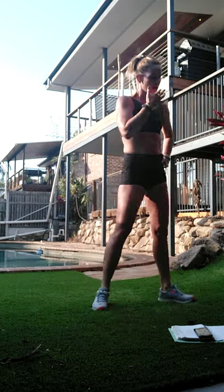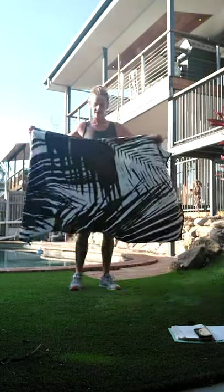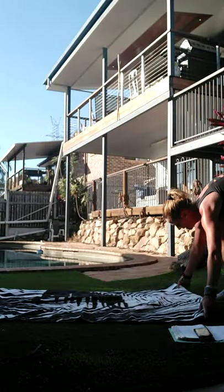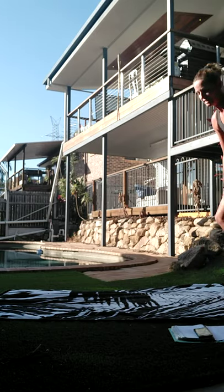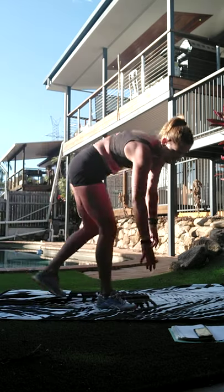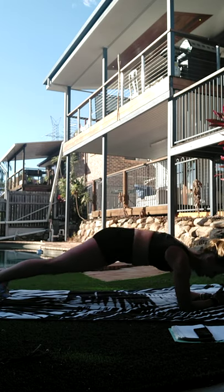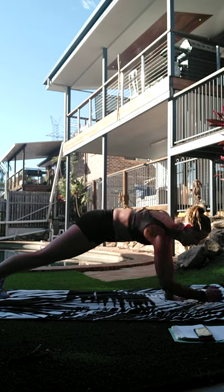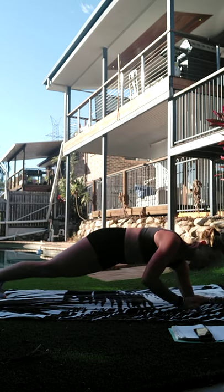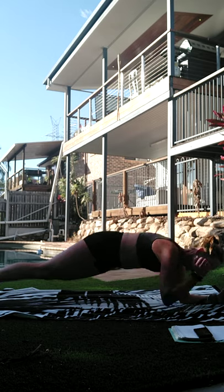We have three blocks to go - we're all on the ground. Grab your towel or your exercise mat. Let's take it down - we've got up-down plank to start. We're starting in an elbow plank, right arm in, left arm in, right arm down, left arm - tap, up, up, down, tap, down, tap, down, tap.